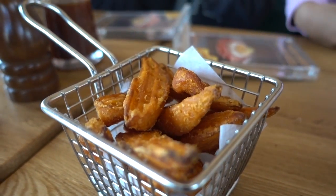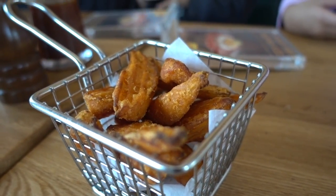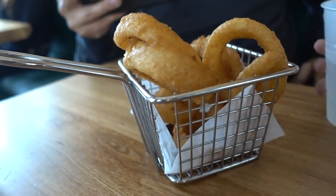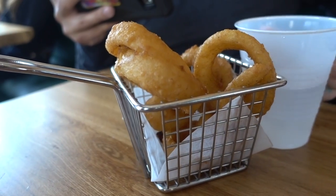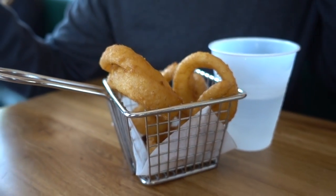This is sweet potato wedge, right? Yeah. So we ordered some fries, sweet potato wedge, and onion rings — which is unusual because this is supposed to be a Japanese-style restaurant but they're serving American sides.